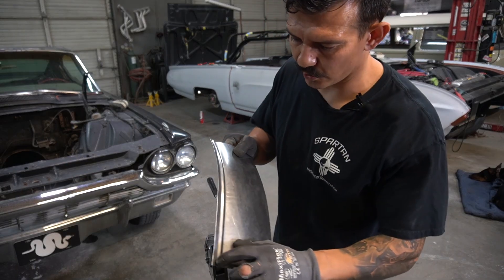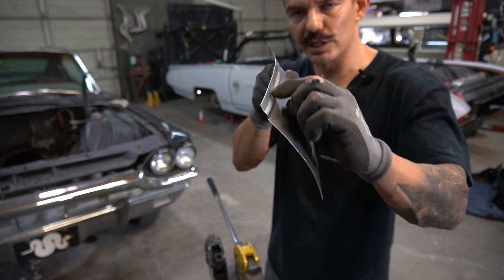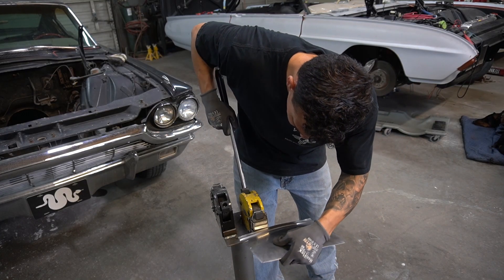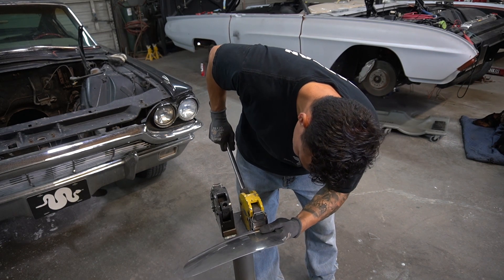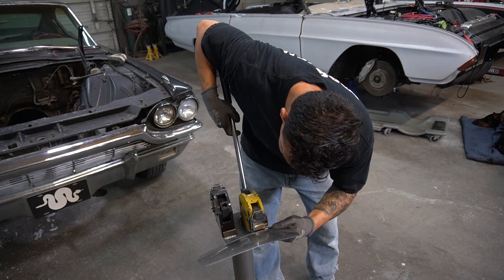Now what I want to do is go ahead and flange this. You can see it there — I want it to go 90 degrees to this bead right here. I'm going to grab this mostly in the corner, where it needs the stretching, and stretch it — pull it up just a little bit.